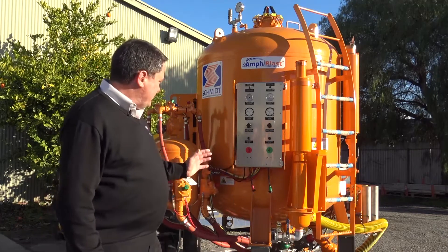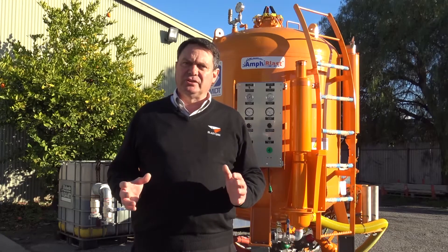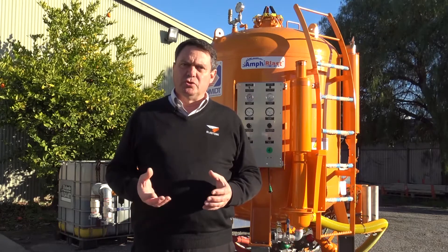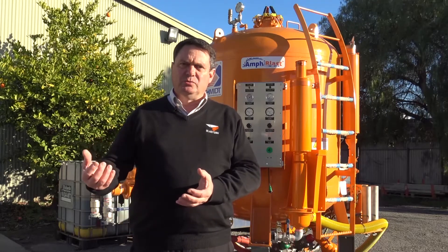Some of the features of this blaster include vacuum loading. That means you don't have to lift any bulk bags above the blast pot to load it — you can simply put your vacuum pickup tool into a bulk bag of garnet.